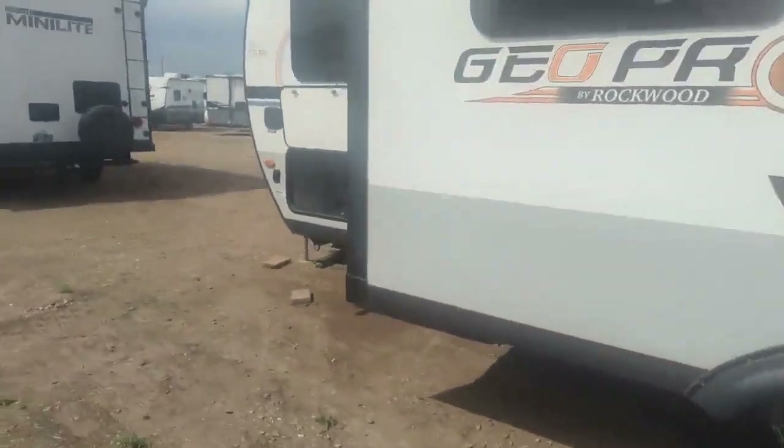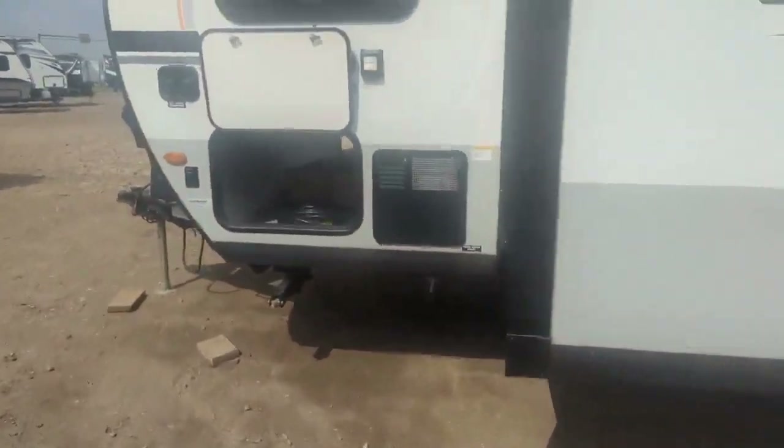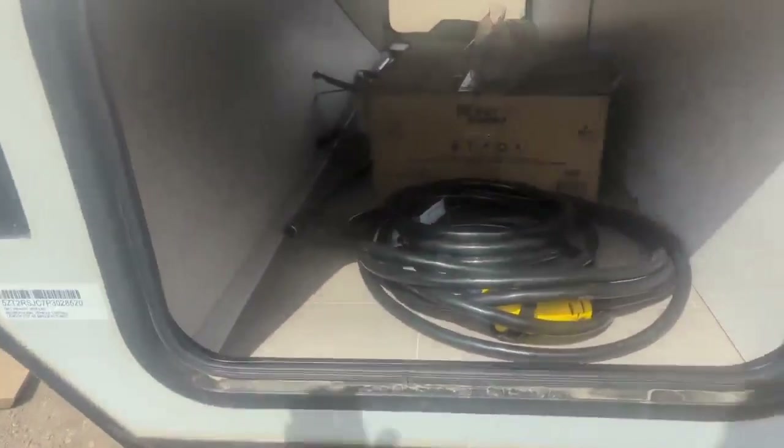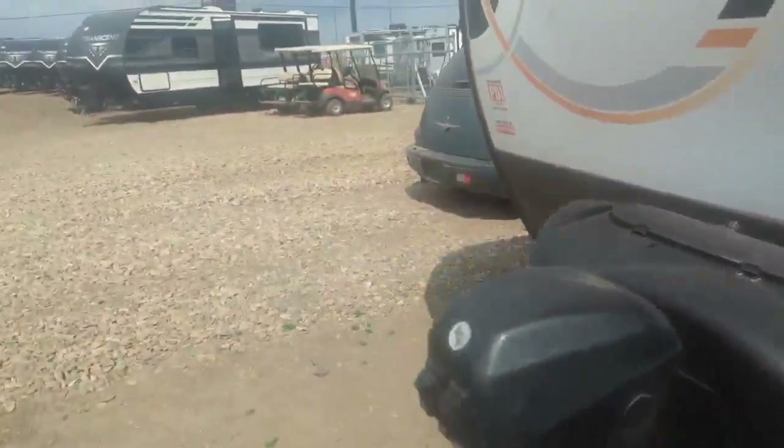Coming around, there's a little slide. You have your gas, electric, water, heater, and power hookups, and the other side of the pass-through storage. And there's a little outdoor shower as well. Let's go inside and have a look.